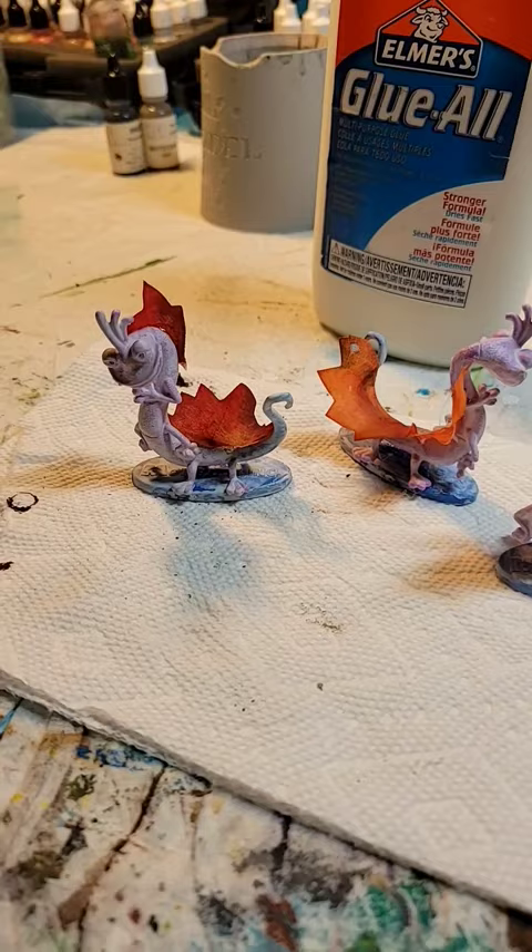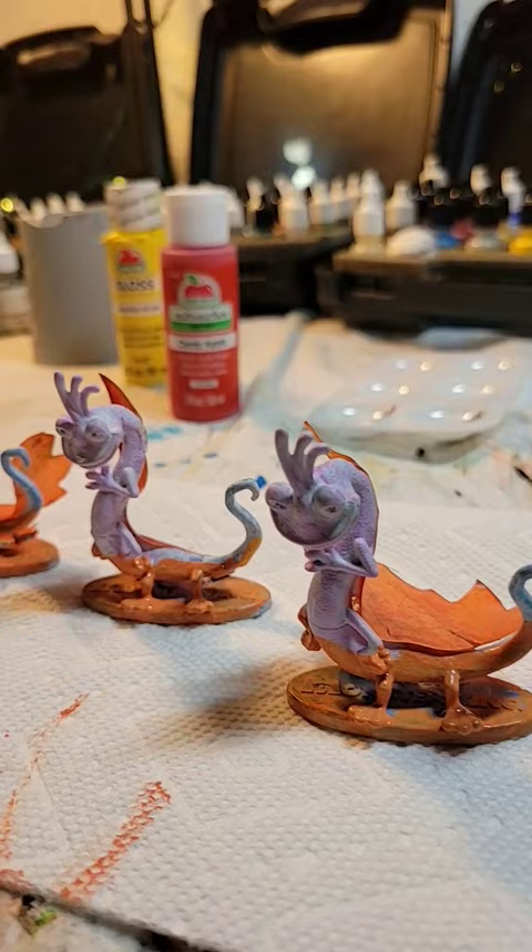I'm going to mix my paints poorly and try to create a gradient. Then while I'm painting the minis, I'll go for the deeper tones at the bottom and reach for the brighter paint as I go up.